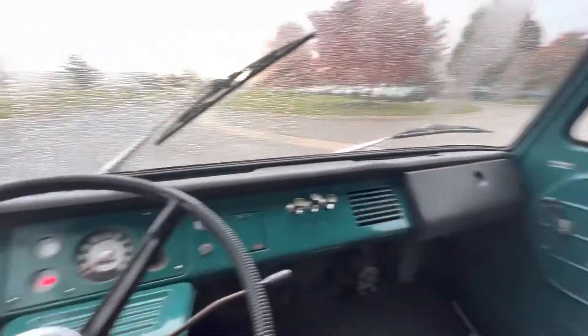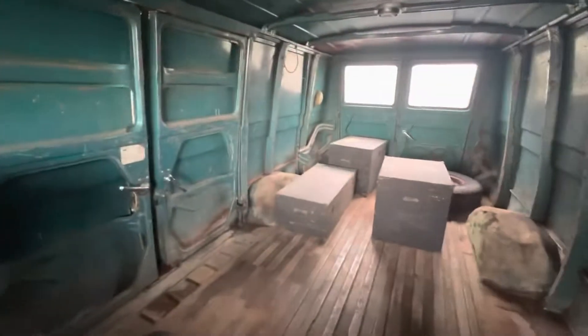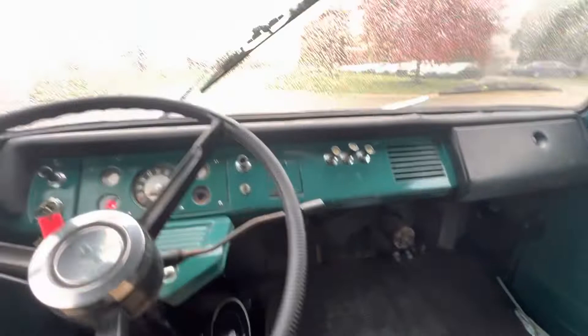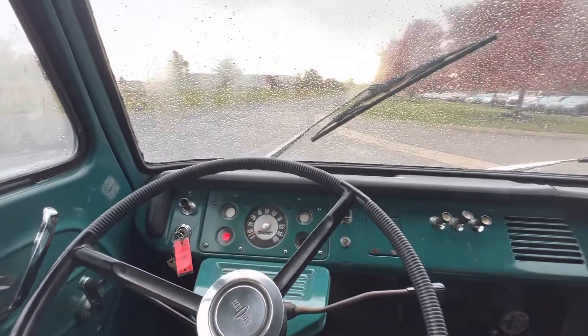Here's a quick little test drive video on this 1966 Ford Econoline — I believe it's the Super Van. The seats are torn up so those will need to be redone. The outside has a kind of cool patina which you can see in the pictures.